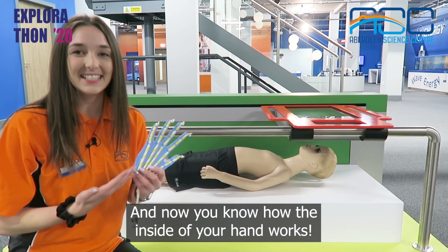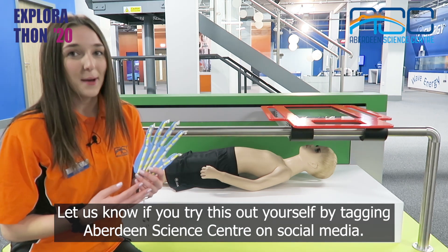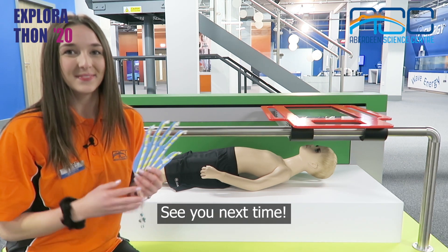And now you know how the inside of your hand works. Let us know if you try this out yourself by tagging Aberdeen Science Centre on social media. See you next time!